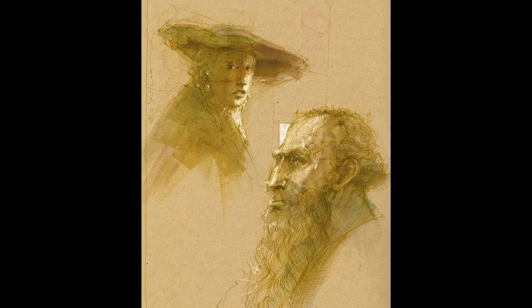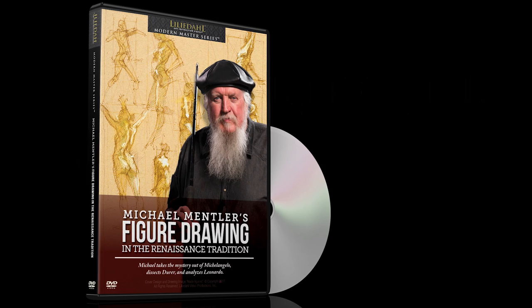Figure Drawing in the Renaissance Tradition with Michael Mentler is now available on video. Reserve your copy today.